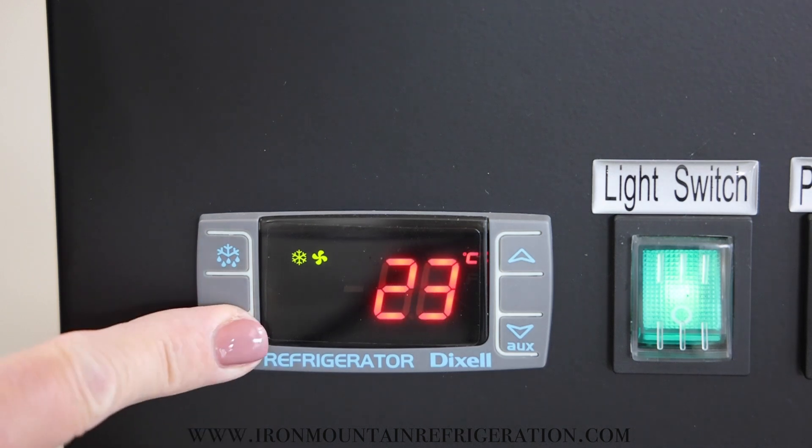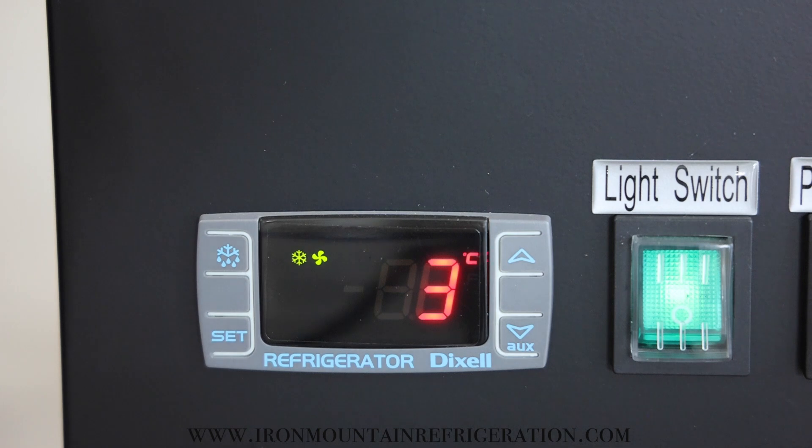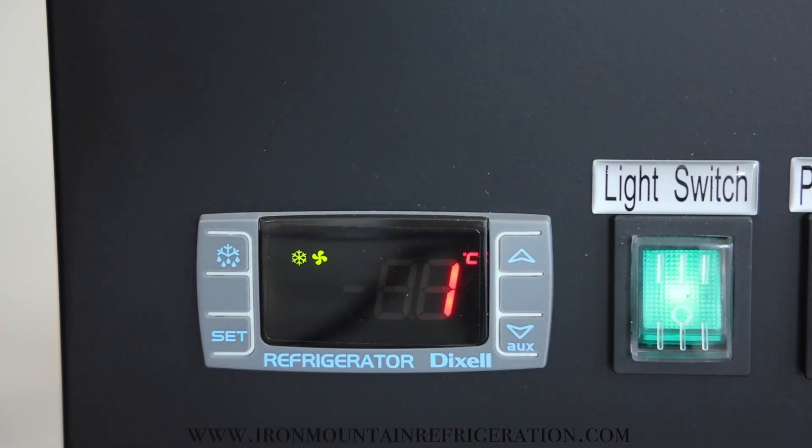Then press and hold the set button until the C flashes. Release. Change the temperature to your desired lower set point temperature. Press set. Your changes have now been saved.